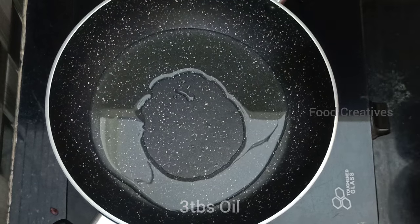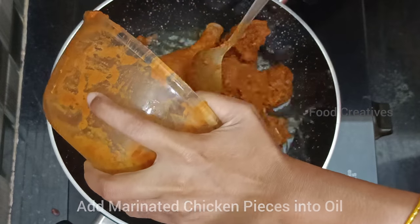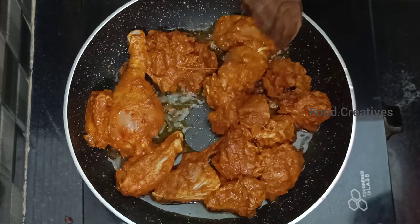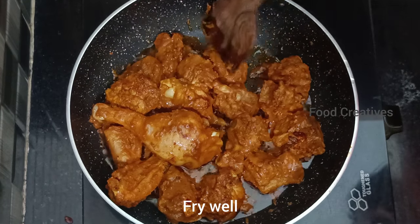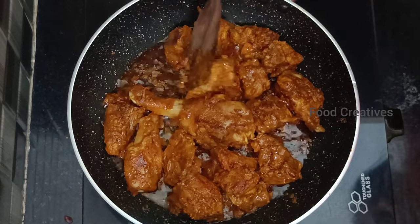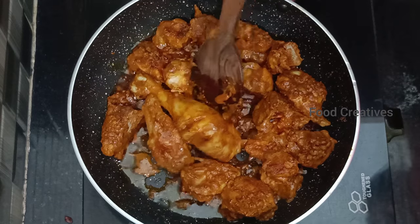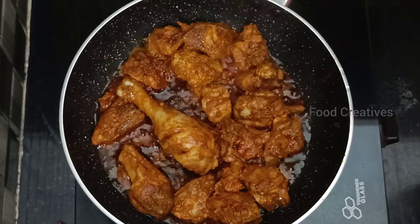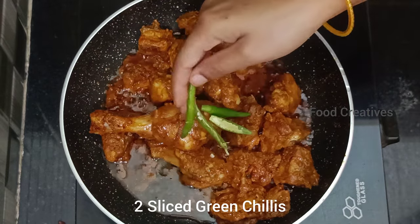Add 3 tablespoons of oil. Stir the chicken pieces on a low flame, turning on one side then the other until you see a color change on the surface.